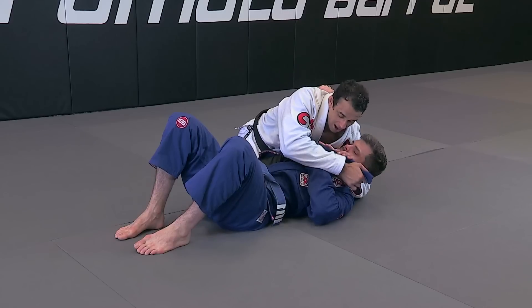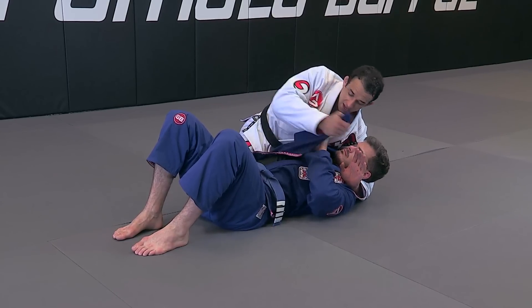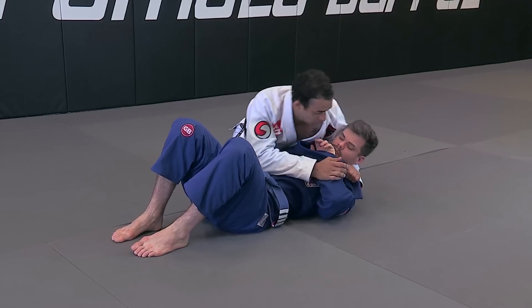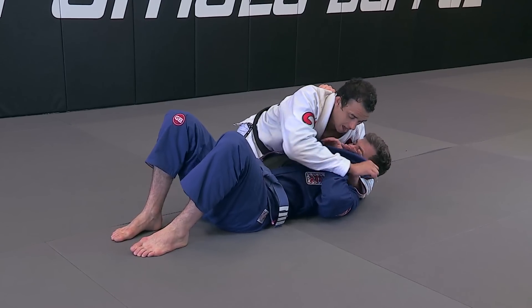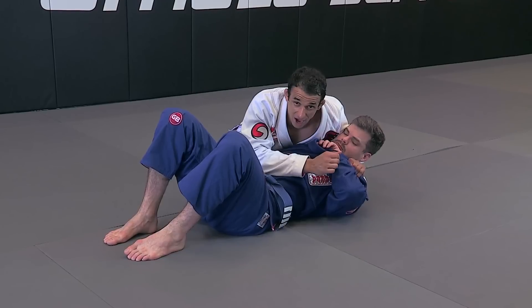I'm passing, and then he wants to grab the lapel. Even when he wants to grab the lapel, that's why I'm grabbing all the way here — because he's grabbing at one point, but I can still pass the other part of the lapel to my other hand. When he's holding, I adjust the lapel a little bit and keep holding with my elbows tied.